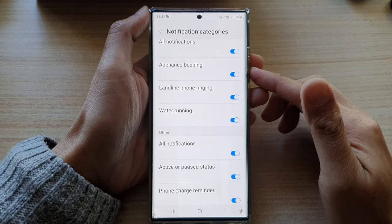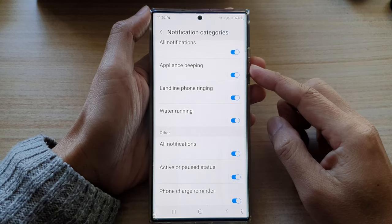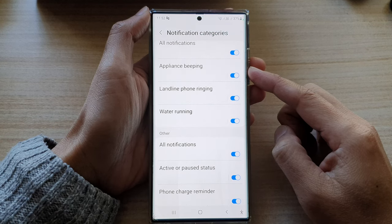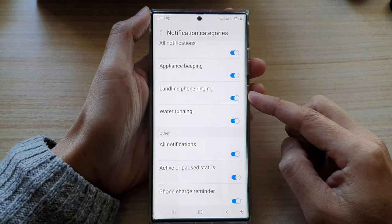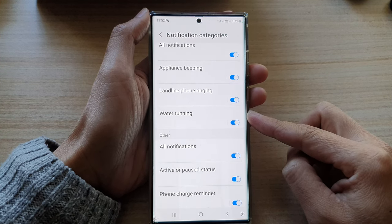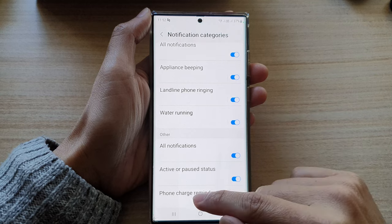Hey guys, in this video we're going to take a look at how you can turn on or turn off sound alerts for appliance beeping, phone ringing, or water running on the Samsung Galaxy S22 series.